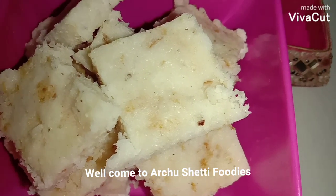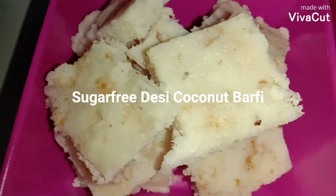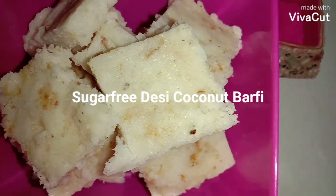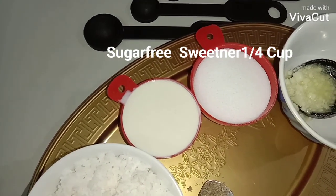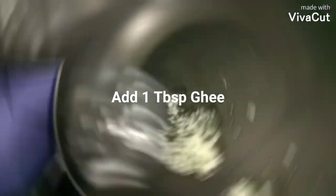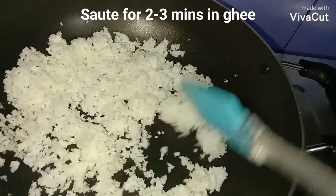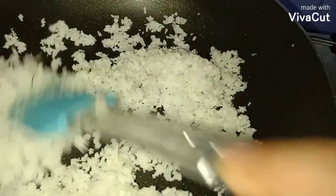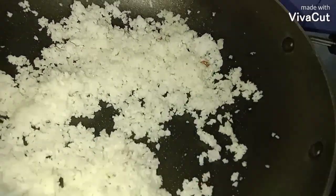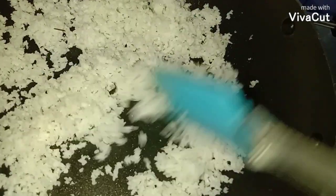Hello friends, welcome back to Archushetti Foodies. Today I am going to show you a very interesting yet delicious recipe — sugar-free desi coconut barfi. This is my version of sugar-free barfi. It makes a perfect diabetic dessert and is also good for weight watchers who want to lose weight and yet crave for sweets, so they can make this sweet and easily relish it.